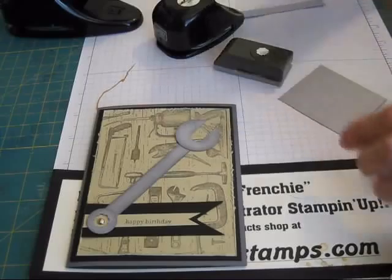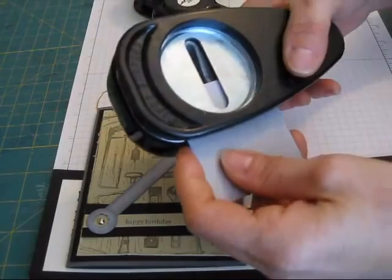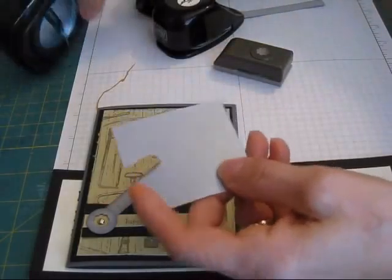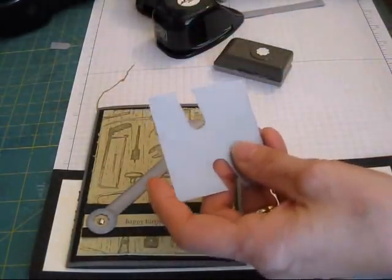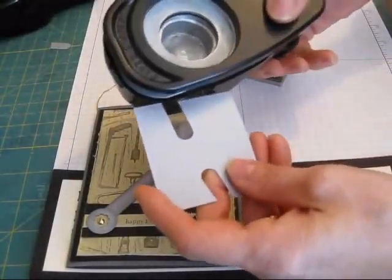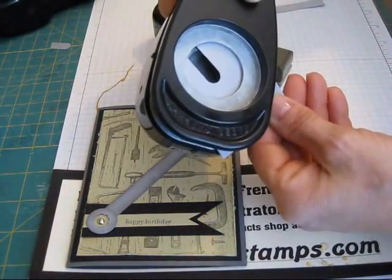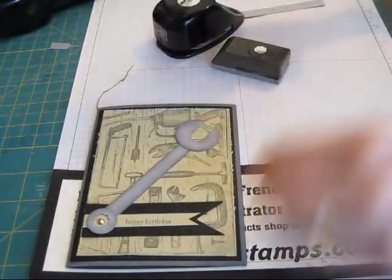You're going to take your window punch on a scrap paper. Put it in longer — you want to do it long enough. Take your 1 and 3/8 circle punch and bring this in. That's about right.